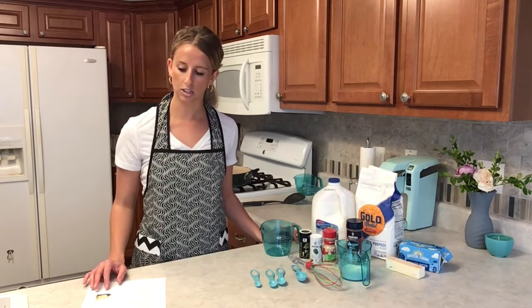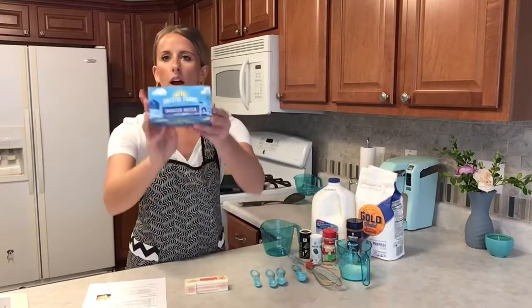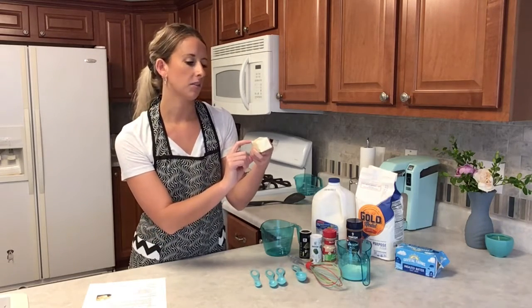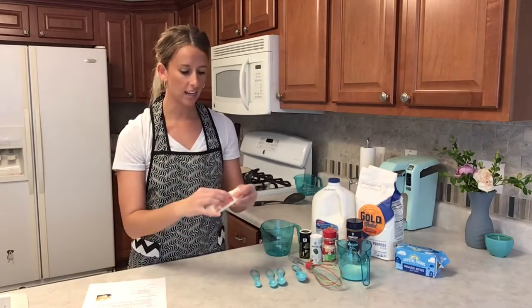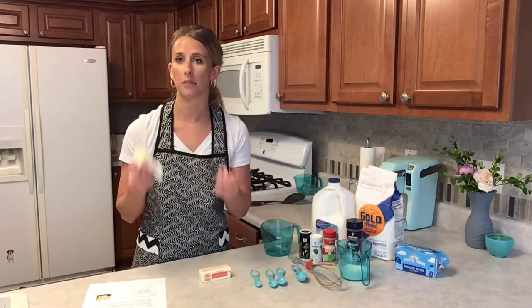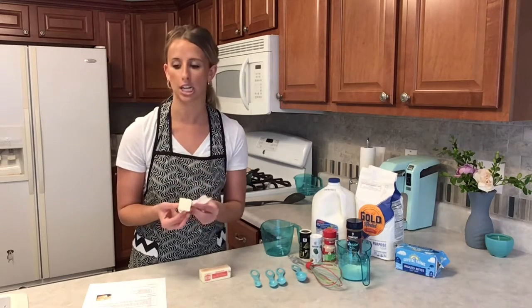Step two: add the butter to the pan and stir it around until melted. I'm using unsalted butter. This package has both teaspoon and tablespoon measurements marked on it, and I've already cut the two tablespoons I need. I'm going to unwrap it and put it into my skillet on low so it slowly melts and does not burn.